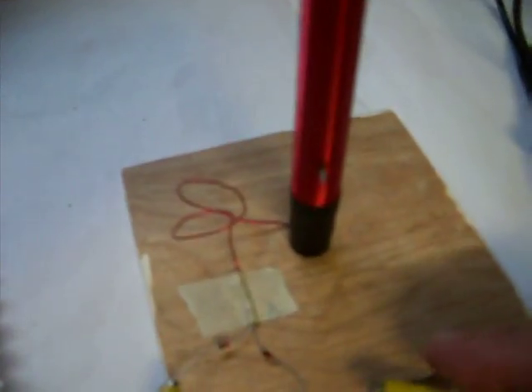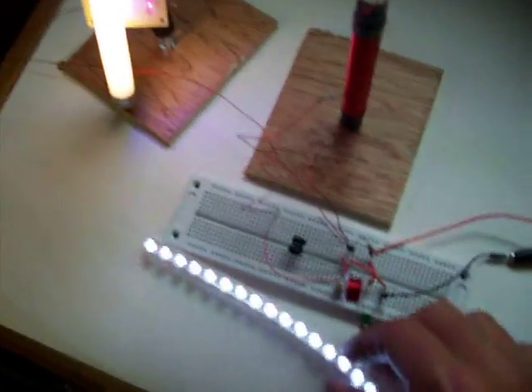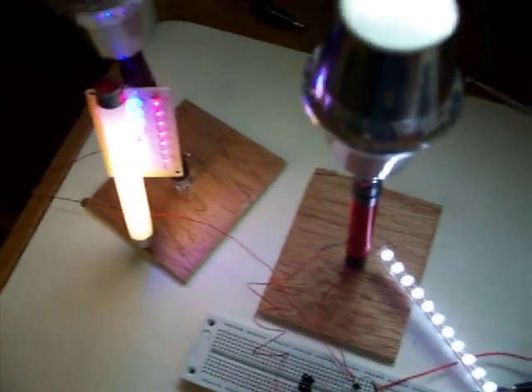And then if I connect the center tap to an earth ground, it'll light up very bright. Doesn't seem to affect the current any either.